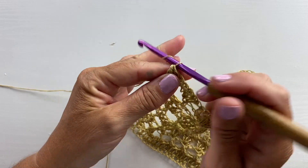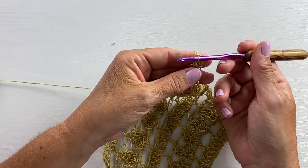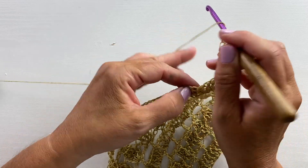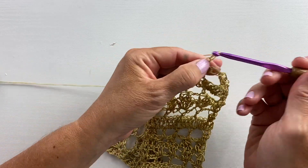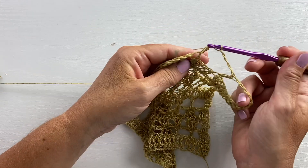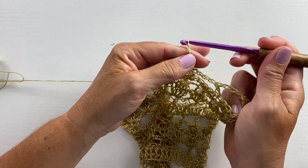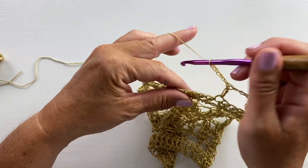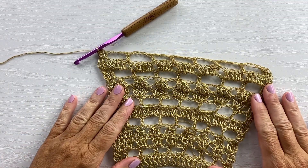Row 22 begins with a chain three, turn, two double crochet cluster in the first cluster stitch. Our repeat for this row is chain four, skip the next four double crochets, and double crochet in the next double crochet. To stay on track: when you do the chain four, you're skipping the four stitches that were worked in the chain four space on the previous row, then double crocheting in the double crochet from the previous row. Repeat chain four, skip four stitches, and double crochet in the next all the way across, then work a three double crochet cluster in the last cluster stitch. This is what your work should look like at the end of row 22.